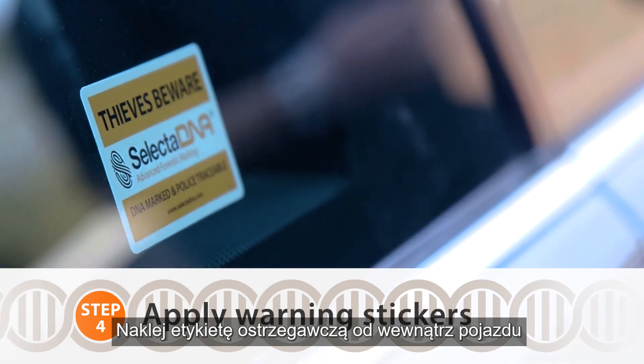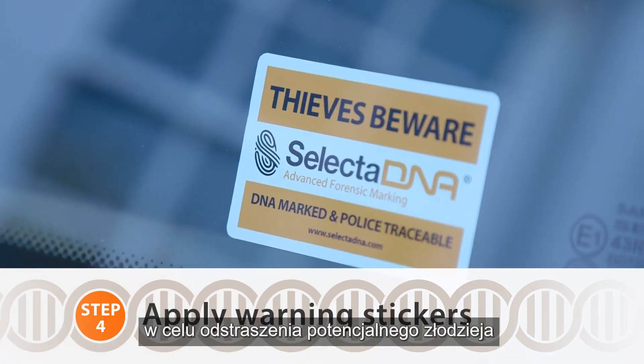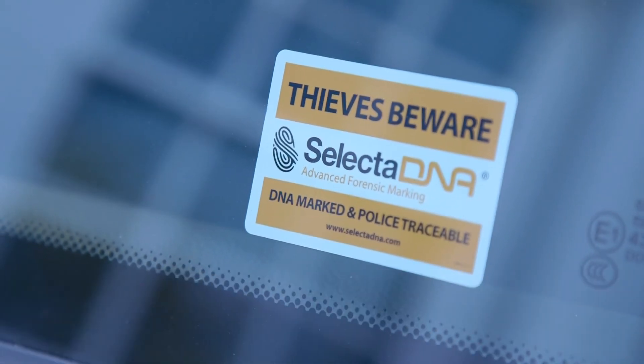These are the warning labels applied to the inside of the glass. They're to deter any would-be thieves who may be attracted to the vehicle.